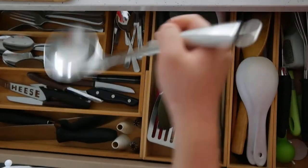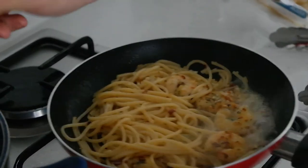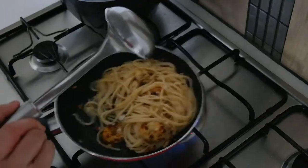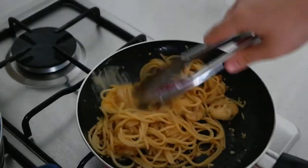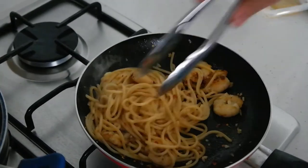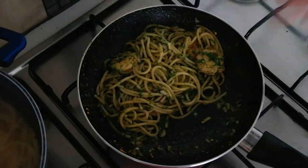When everything's all ready, I can finally add in the pasta from the water. Keep the water as you can use it to moisten the pasta. To make this a bit more creamy, I add in butter as a good substitute for cream. Lastly, I add in parsley as it will give a nice colour and a good taste.